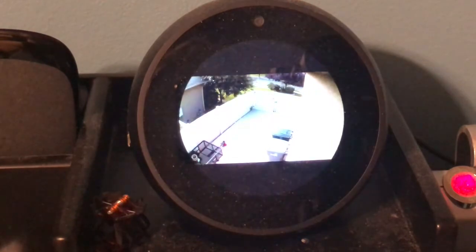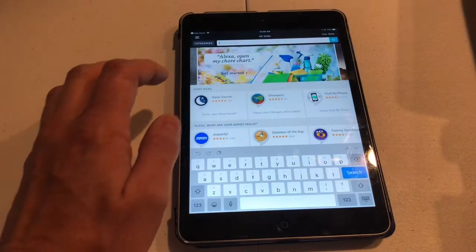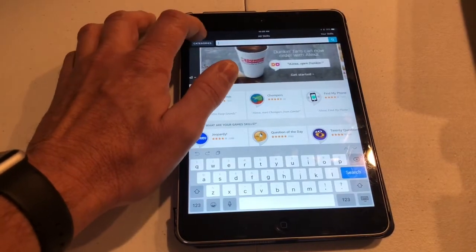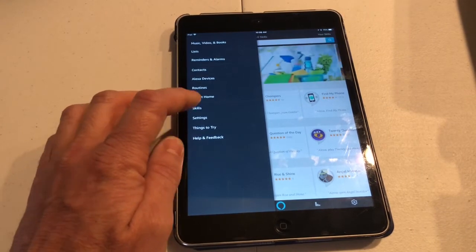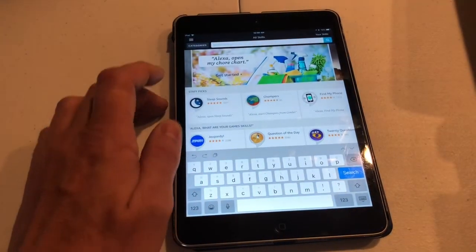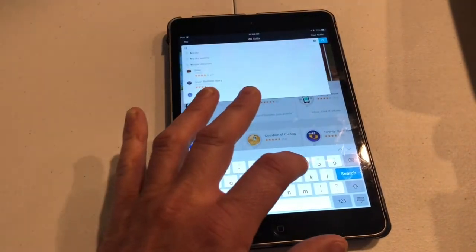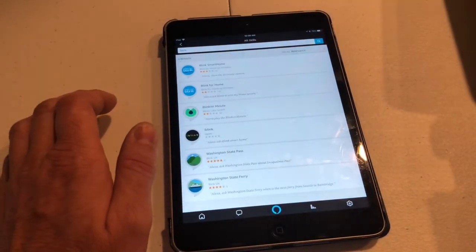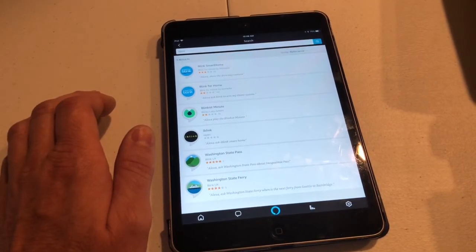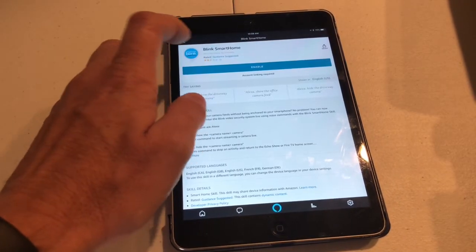Now I'm gonna show you how to enable the skill. First thing you're gonna want to do is click on your Alexa app. Go up to the three lines at the very top and click on that. Then go down to Skills and type in Blink. And then all you have to do is click on Blink Smart Home.